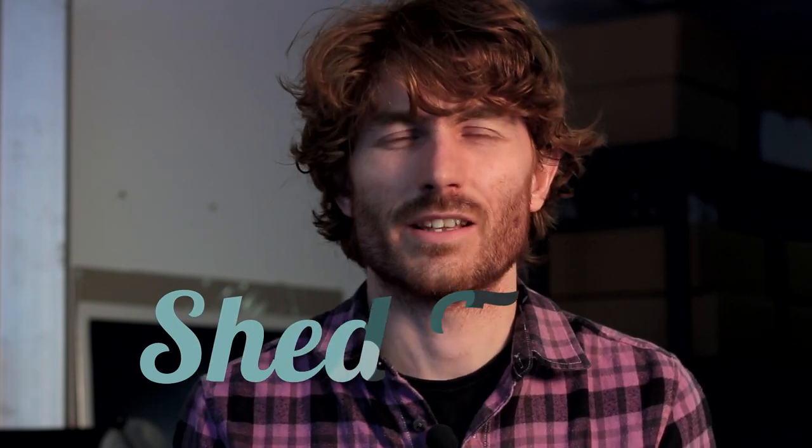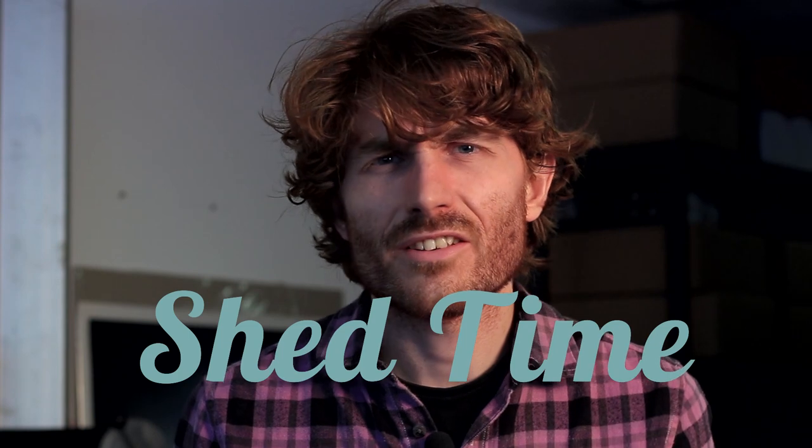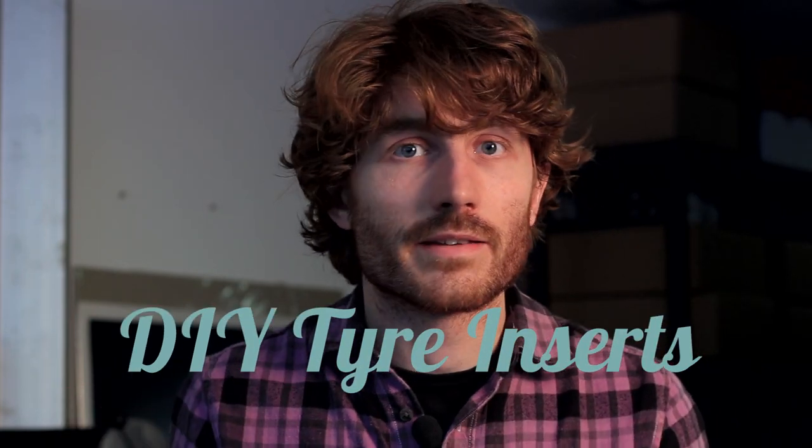No one likes flat tyres, least of all myself. And running a hardtail, it kind of comes with the territory a little bit more than you would expect. Now I could run tubeless, and I do run tubeless. So I started looking into these tyre inserts.